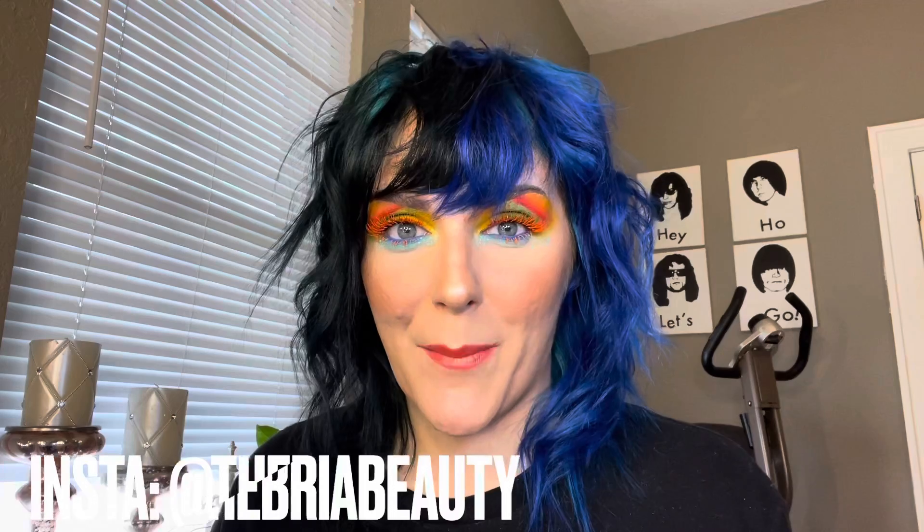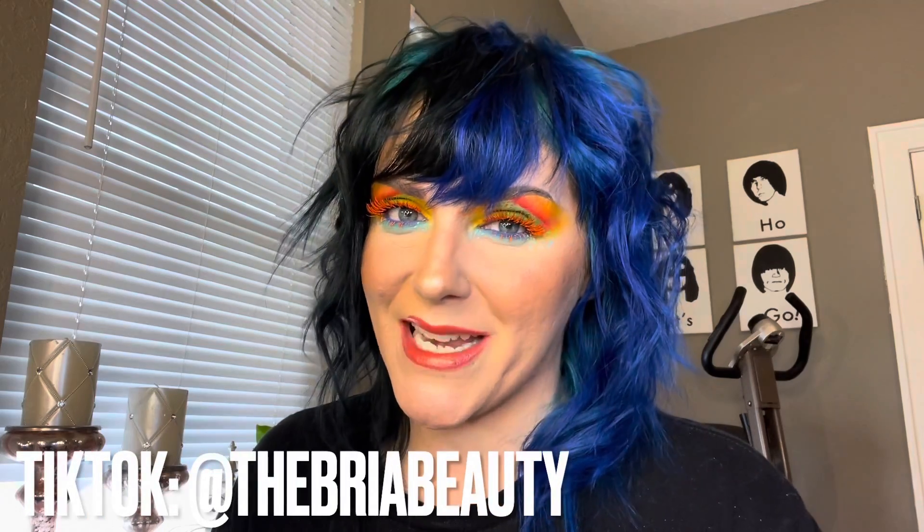On my lips, I applied some Too Faced Lip Injection just to kind of plump my lips. Then I went in with this Satin Lipstick by Hank and Henry called Shag. And then in the center of the lip, we put a little bit of Ethereal by Hank and Henry. Hopefully you guys enjoyed this tutorial. Let me know what palette I should use next. Remember to live life in color, you guys. Please like the video if you liked it, subscribe if you want to see more, and I'll be back with another video very, very soon. Bye, you guys.